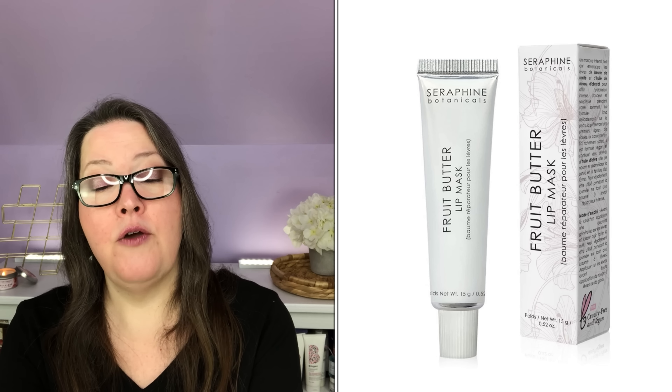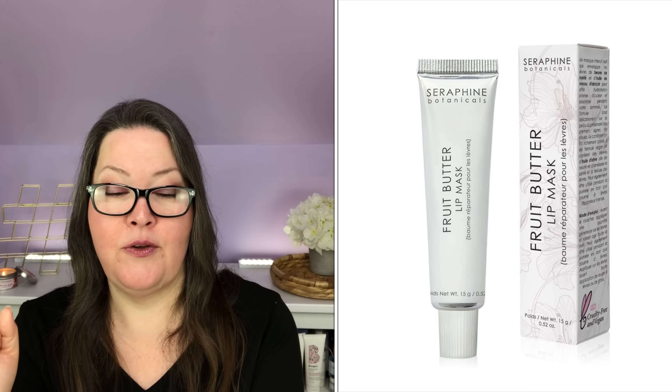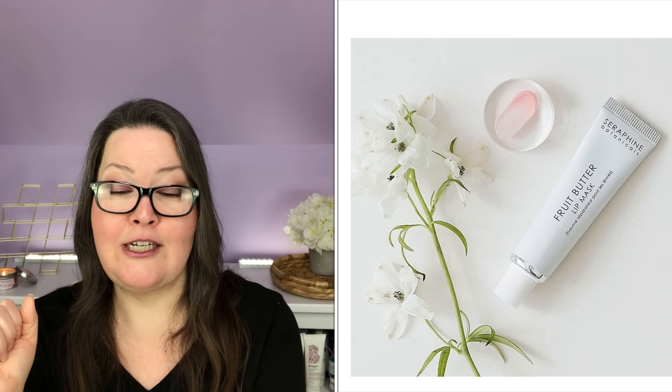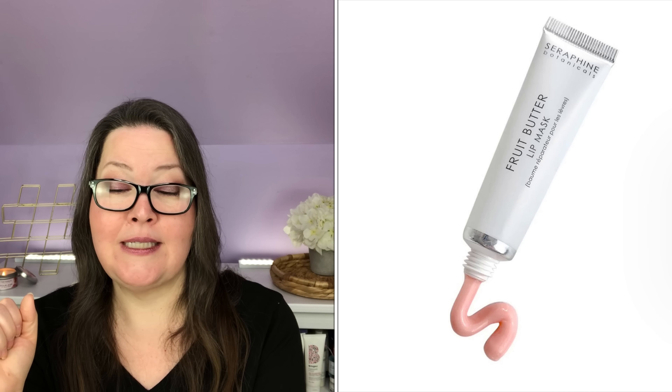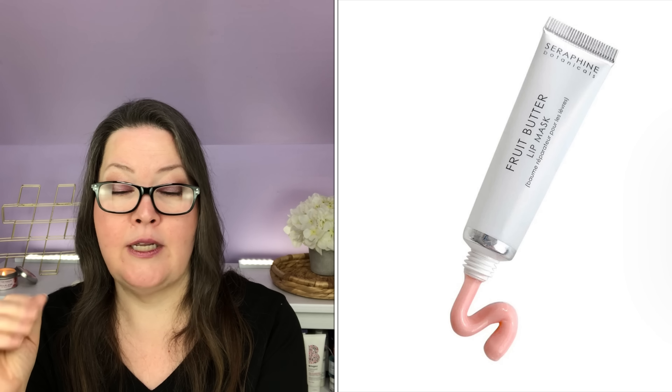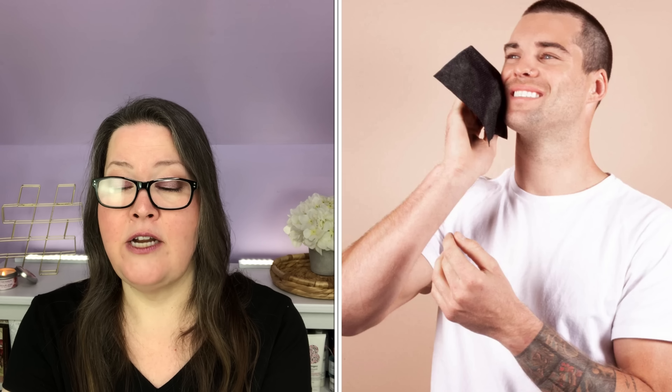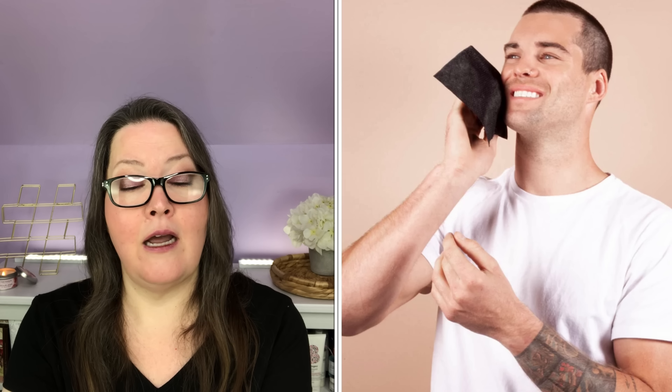Second boost is the Vanity Planet Aera Facial Steamer, $105 value, $39 in boosts — not available in Canada or UK. It detoxifies and cleanses your face like the professionals. Therapeutic steam of nano-sized water molecules hydrates and softens skin, detoxifying pores of impurities and dead skin cells. An ion generator enhances the water molecules, helping steam penetrate and clean even deeper. Includes facial steamer, three essential oil baskets, one headband, and one user manual.